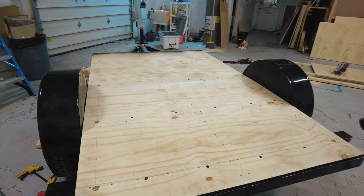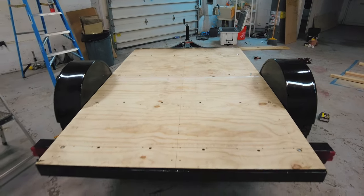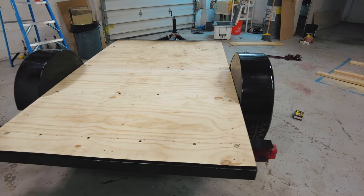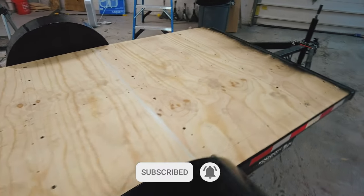Thanks so much for watching part 2 of our camper trailer build series. If you found this video useful, please give this video a like and consider subscribing to our channel. All support is very much appreciated. Thanks!